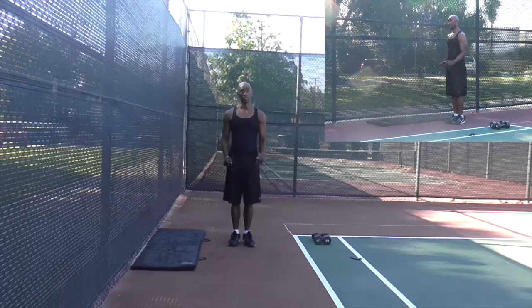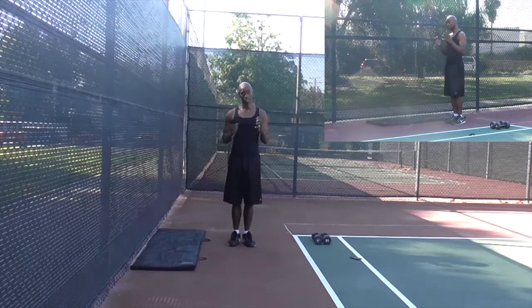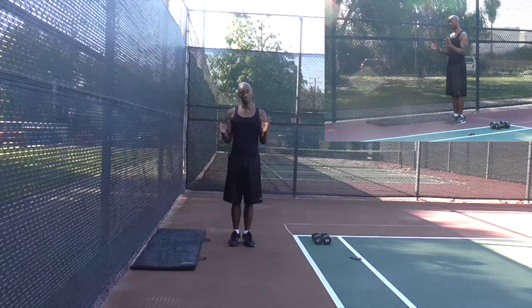This is a mountain climber. The reason it's called a mountain climber is because you're going to be driving those legs like you're driving yourself up a mountain, driving yourself up the ladder of success, driving yourself crazy.